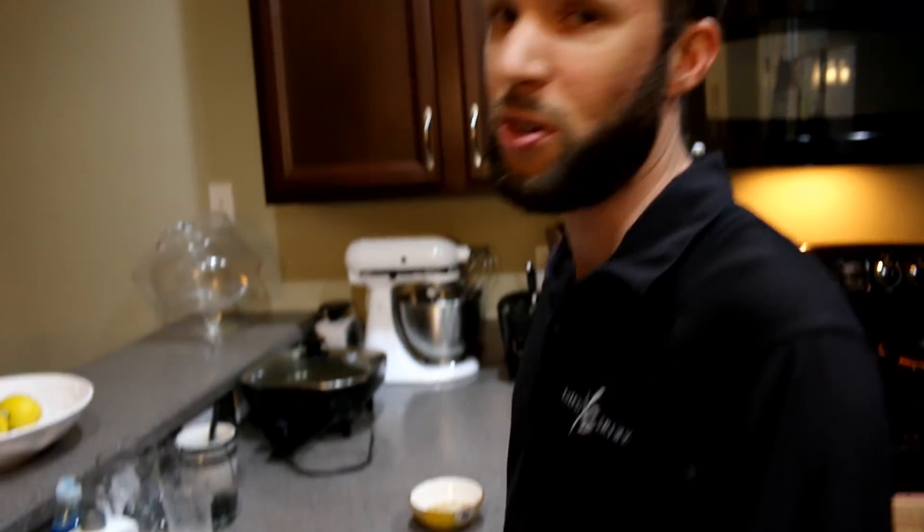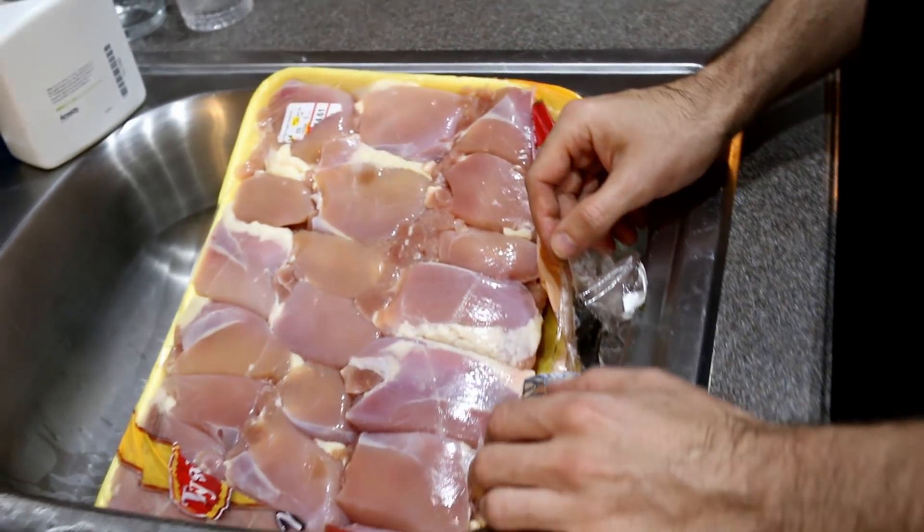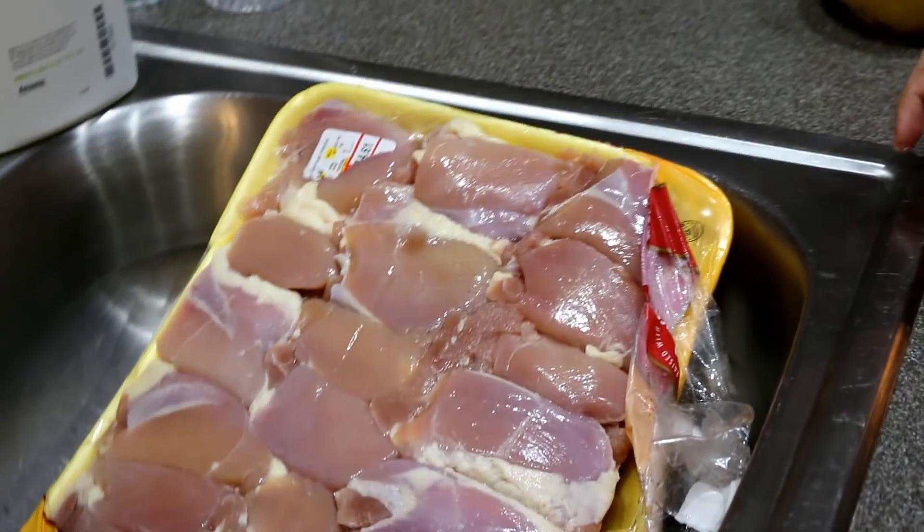We're going to do a dry rub on some chicken that we're going to grill tomorrow and kind of make our own chipotle at home — meals with some chicken, beans, salsa, rice, and other veggies. Stay tuned as we go through this simple chicken portion right here.